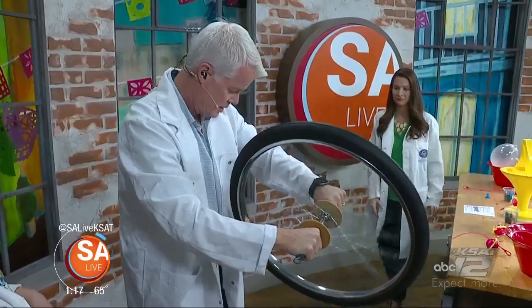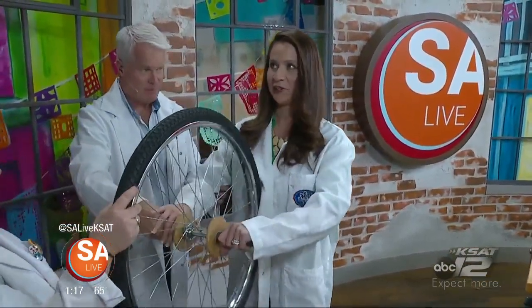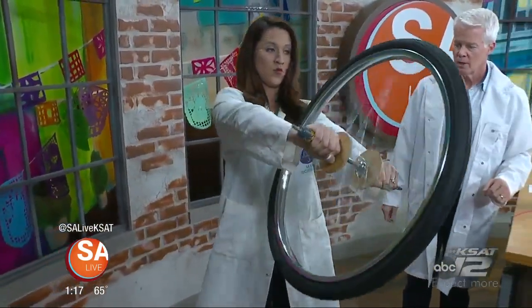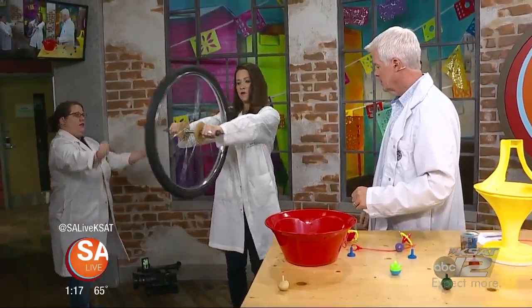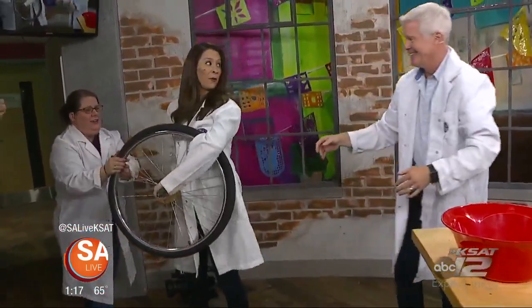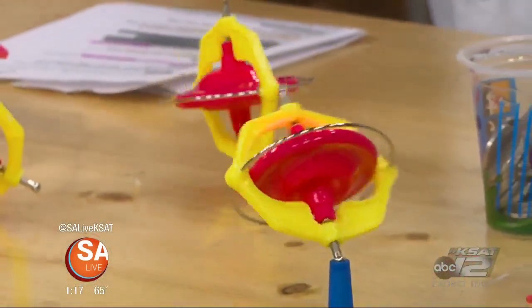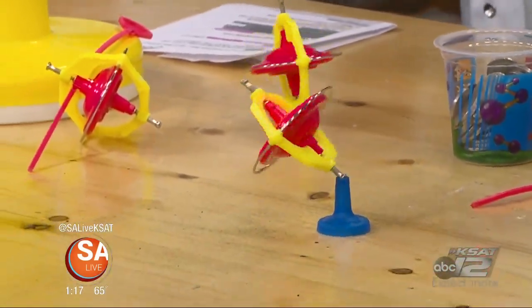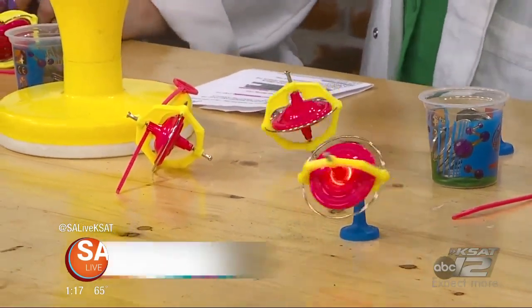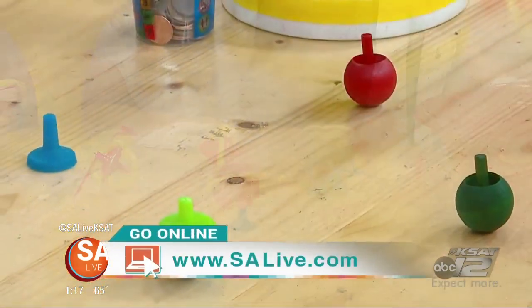Fiona wants to try the rotating platform too — she'll be fine in the heels. He's going to catch her if she falls. Tilt, then tilt the other way — it works! On that note, I've never been scared by a popping balloon before. For more information on Mad Science, just head to SALive.com where it's safer, and click on the SA Live tab. Thank you, Andrea.